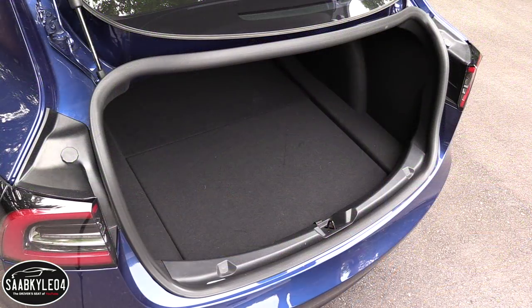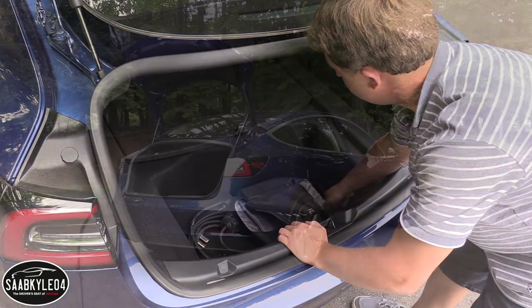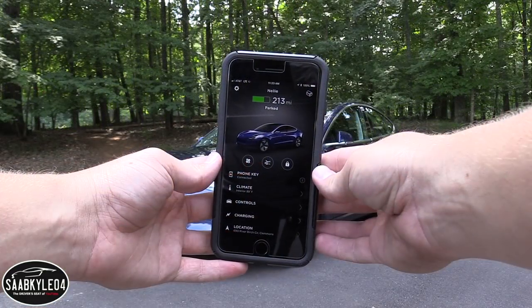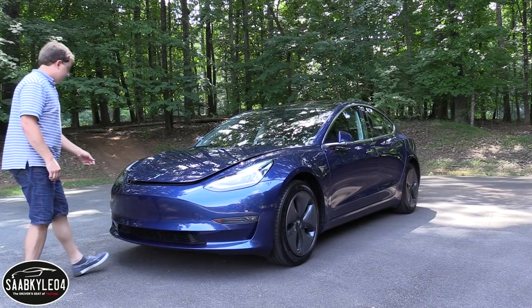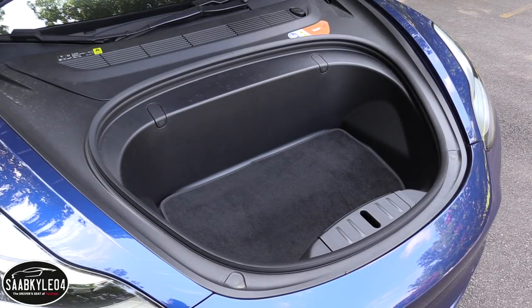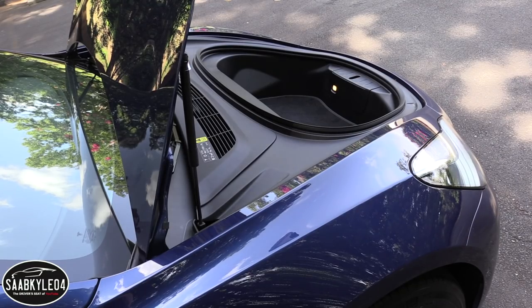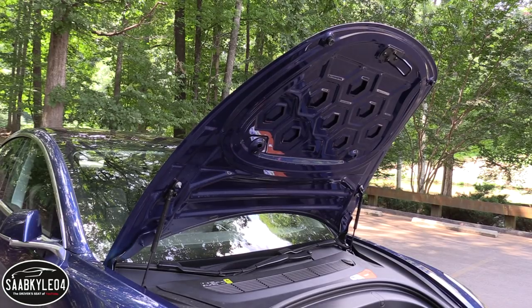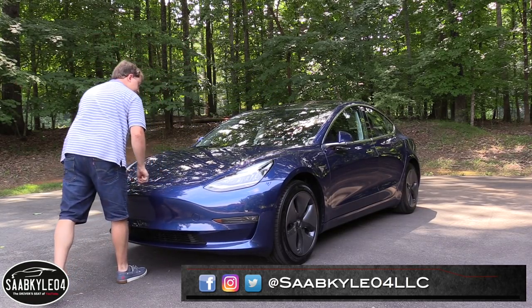If you fold down the rear seat, you can expand that cargo space all the way to the front. Underneath the trunk floor, there's a generous cargo well and another pocket off to the left — there is some LED lighting, but unfortunately no cargo tie-downs. Like the Model S and Model X, the Model 3 has a front trunk, which can be opened from the central screen or from the Tesla app. Since there's no engine, it's a clever way to use the extra space. The front trunk was designed to accommodate carry-on luggage — if it fits up front, it'll fit in the overhead bin. The space up front is the same for dual motor models as well.